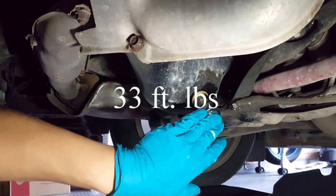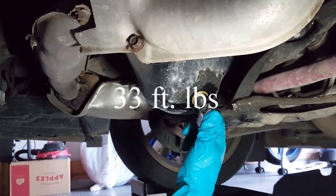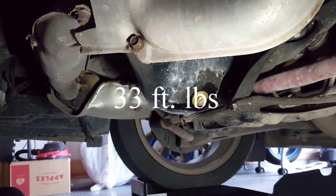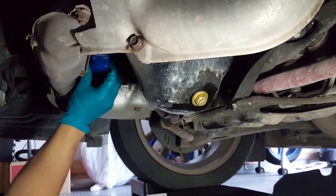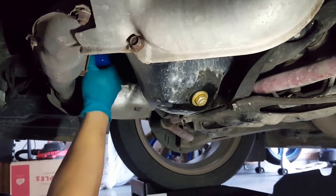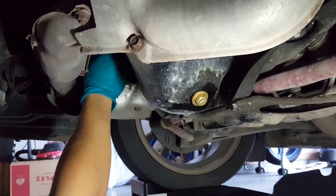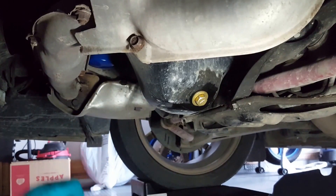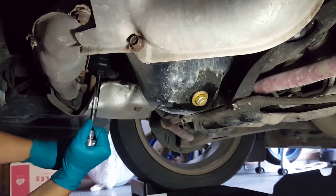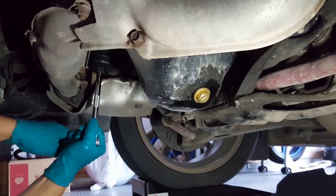If you have a torque wrench, you can torque it down. Otherwise, you just want to put it down until it crushes the drain plug gasket, and then snug it up a little bit — nothing too crazy. For the oil filter, you just want to get it tight with your hand, then use the cup. A good rule of thumb is to hand-tighten it down and then give it one-eighth of a turn.